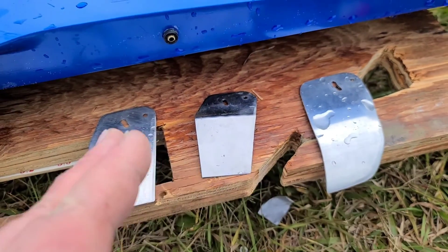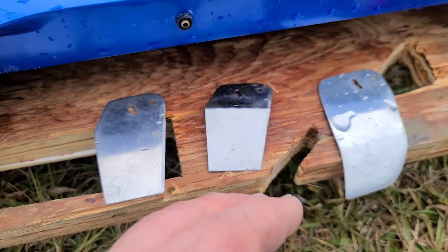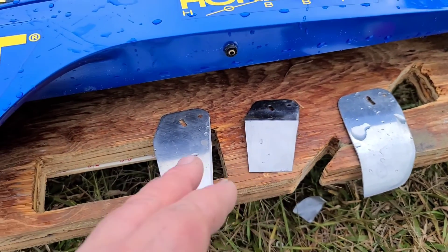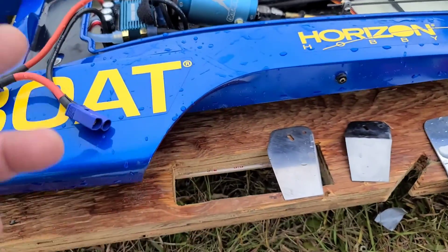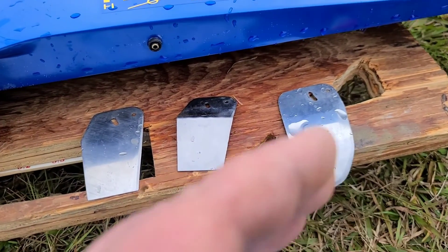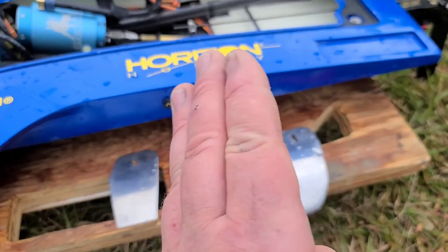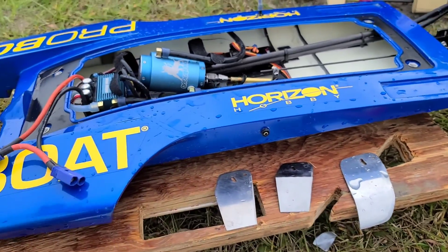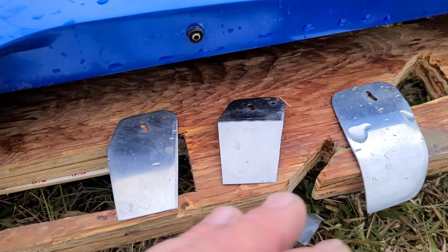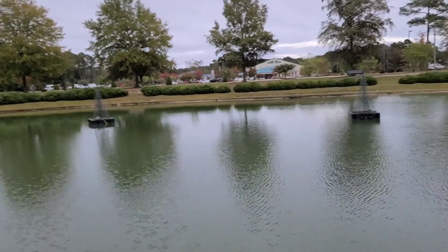Just so you guys know, the turn fins I'm testing today are all homemade — this is a Mad Lizard. The bends I have in my turn fins, there's no specific bend — the shape of them basically means the boat's not going to ride perfect every run. I'm doing this for my own satisfaction, my own knowledge. I'm going to bend and angle the turn fins, see what the boat does. I got the short turn fin on — we're going to do one pass, maybe one or two ovals to see how it hooks in a turn.